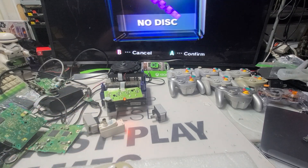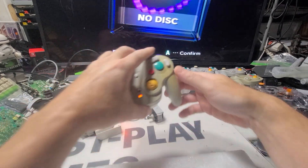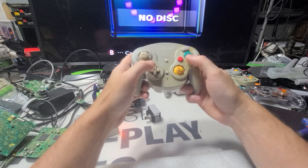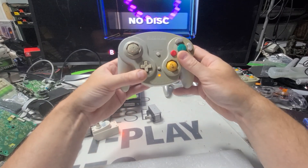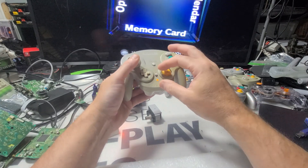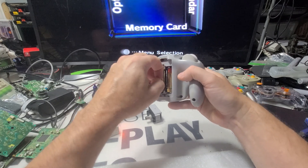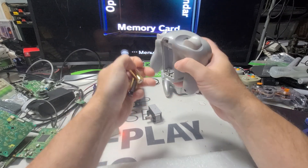It took me all day just to get to this point. Actually it took me probably all month to get back to GameCube — I haven't come back to it in a while. Okay, so that's fine, this one works. It tastes a little yucky. Alright, so I'll keep that as my working one for now.